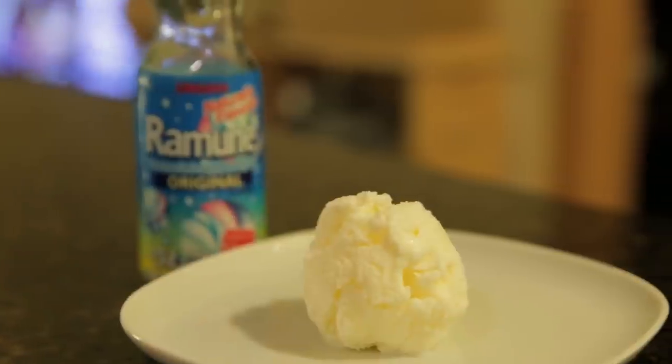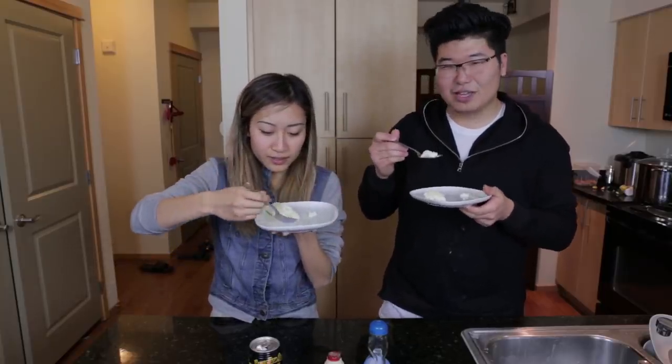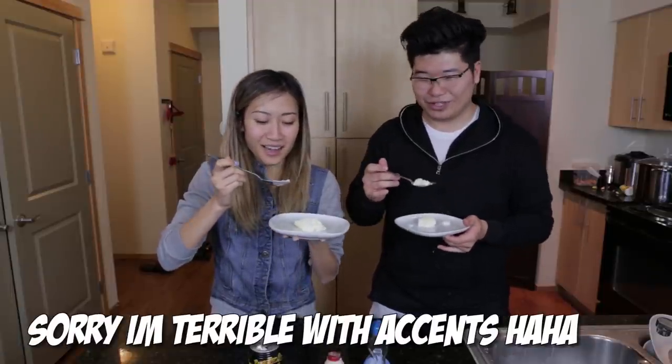They try the Ramune ice cream. Tim jokes that 'Ramune' sounds French, though it's Japanese. Linda asks if Tim knows how to say it properly in Japanese before they dig in.